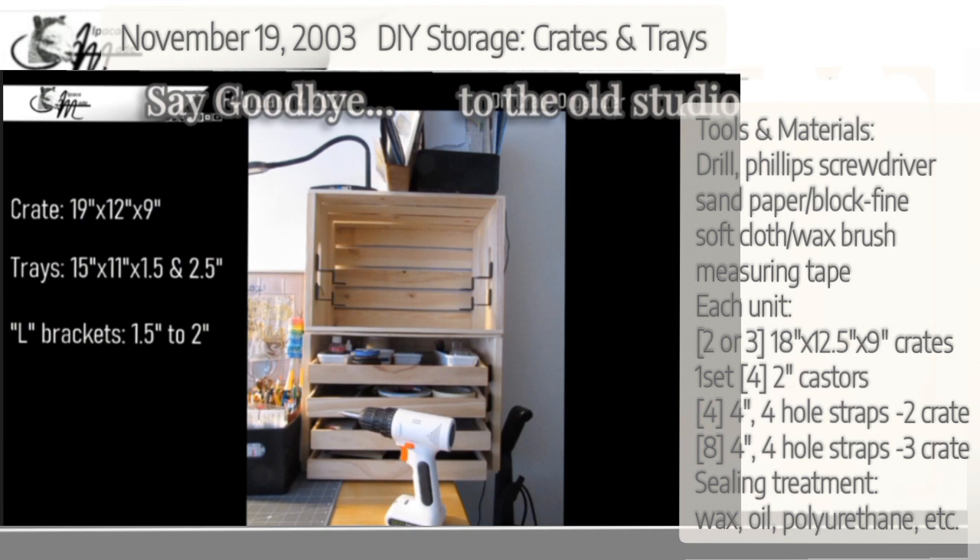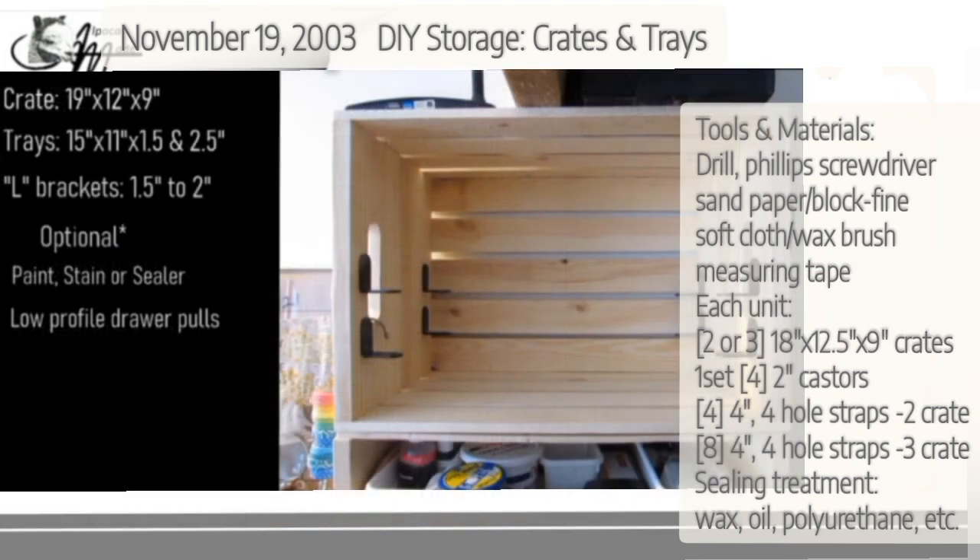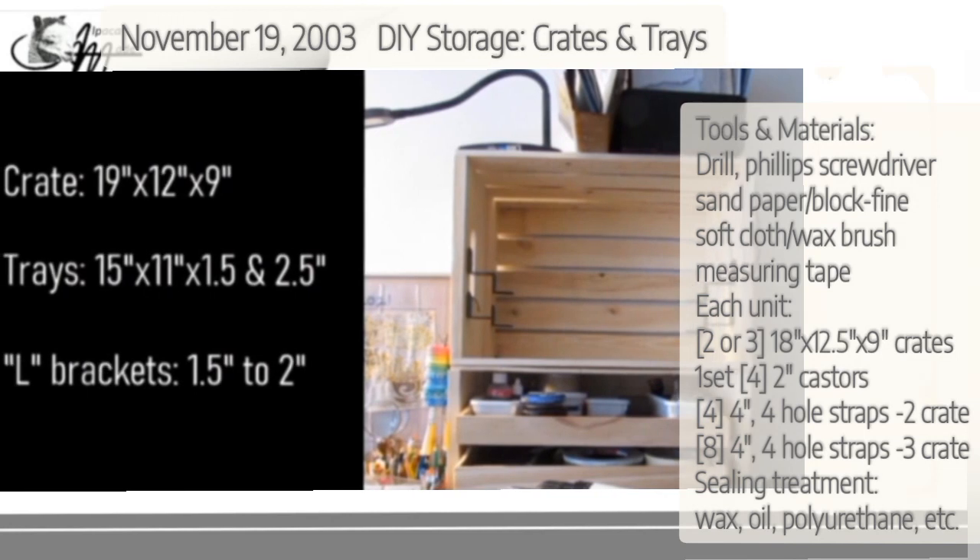This time around we're using the same crates — they are off-the-shelf crates. The standard size is 19 by 12.5 by 9. Sometimes that 19 is actually 18.5, and sometimes the 12 is 12.5. The 9 is usually always 9.